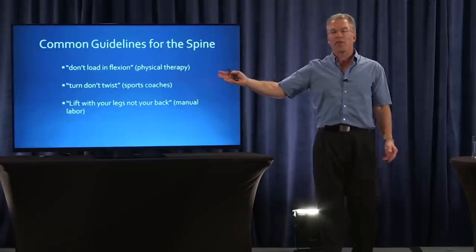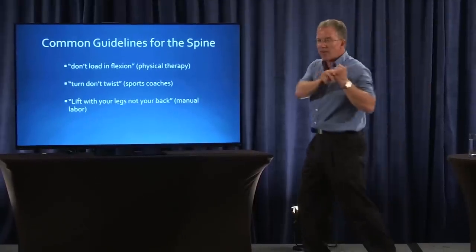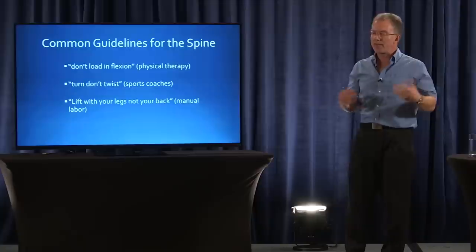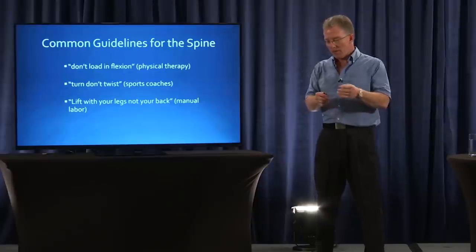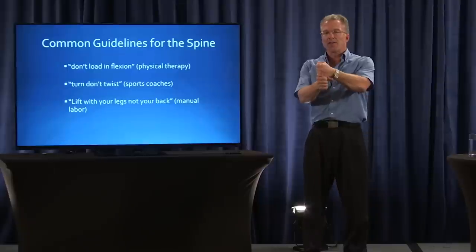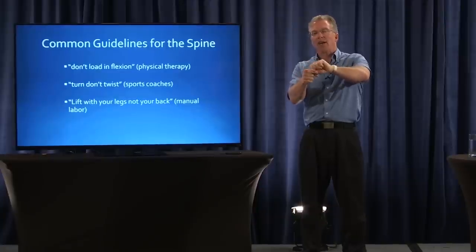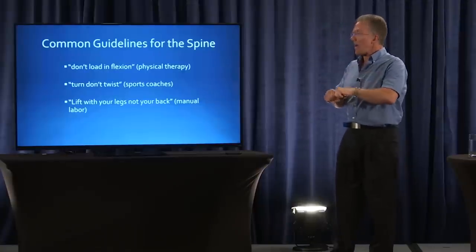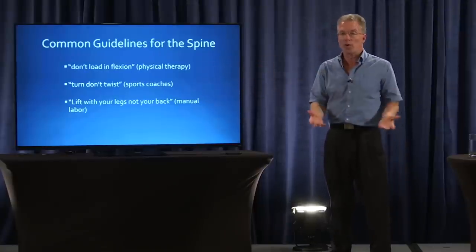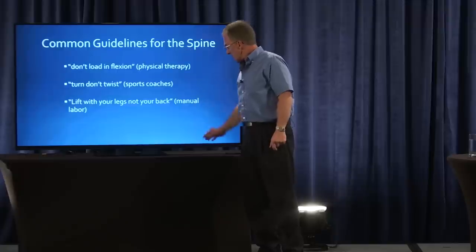Turn, don't twist. You never see a baseball player lock his legs in place and try to hit that way — it's a turn. The hips turn, the body follows. A boxer, a tennis player. The reason why you turn and don't twist is that the disc is between the vertebrae. If you twist the vertebrae, it's like wringing out a dish towel. It allows it, but it's not the best thing for it over time — especially in sports where you're applying force, speed, and repetitions. So 'turn, don't twist' is another one of these clichés.